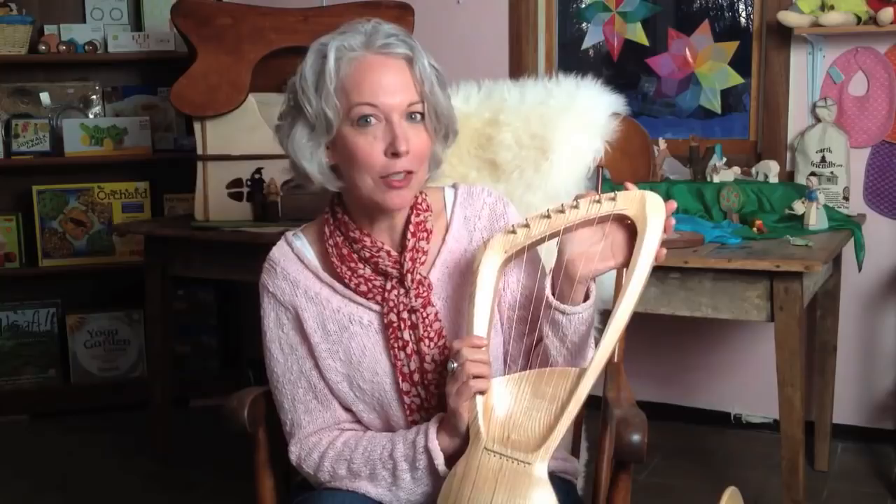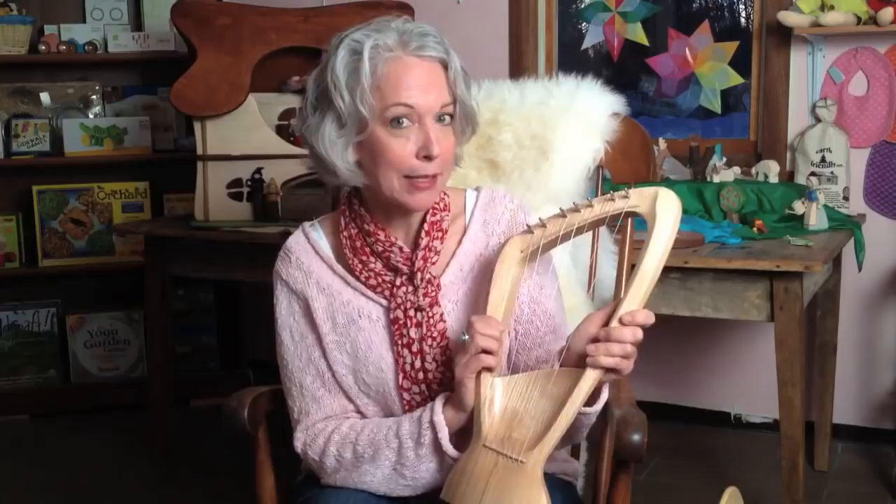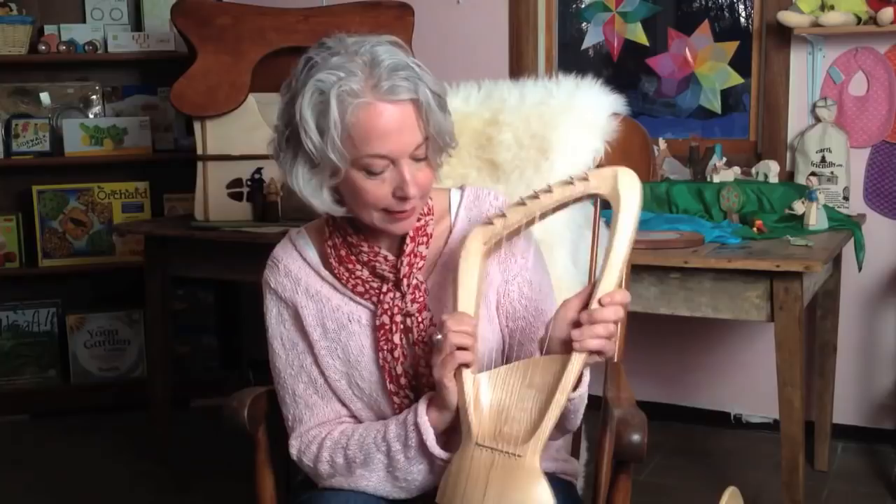All three of them are well made, quality instruments that should last a lifetime. They all have steel strings, and we do sell replacement string sets for them. Your strings should be changed every one to two years. Even if you don't play them much, humidity and time will wear them down, so we do recommend replacing them yearly.